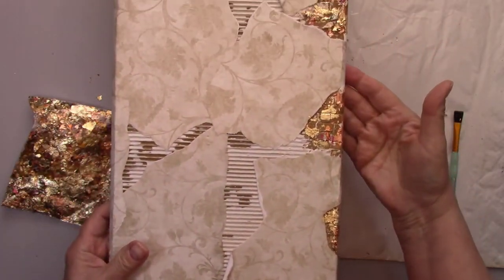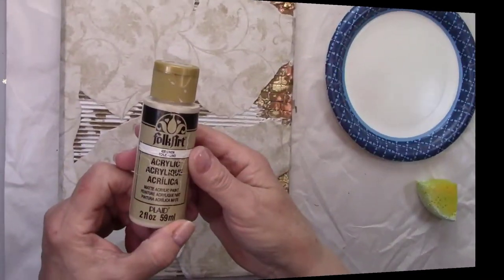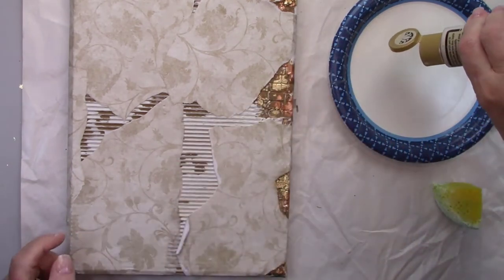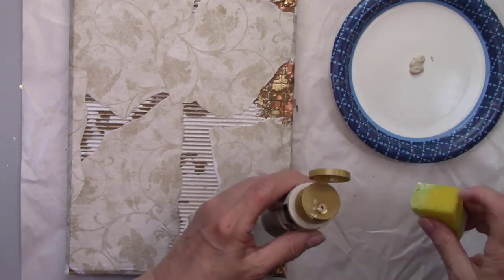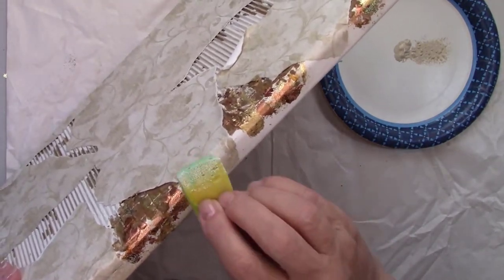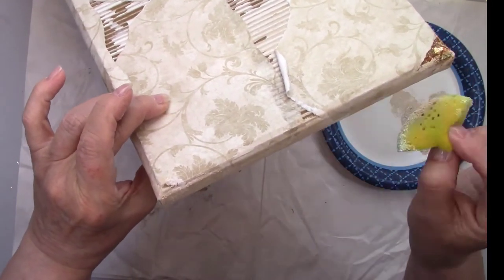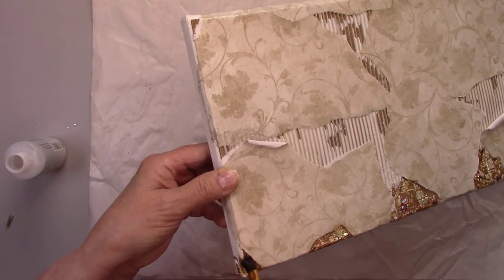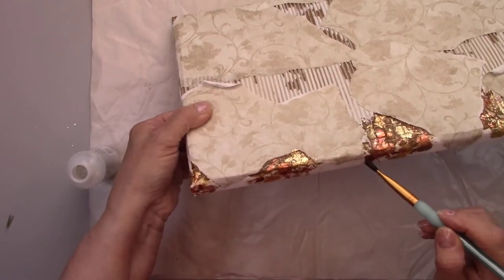I'm sponging a little beige paint that matches the wallpaper around all the edges of the canvas, carefully avoiding the gilding and wallpaper that's hanging over the edges. I waited a couple of hours for the adhesive to dry, and now I'm going to put the metal leaf sealer everywhere that the gilding is.